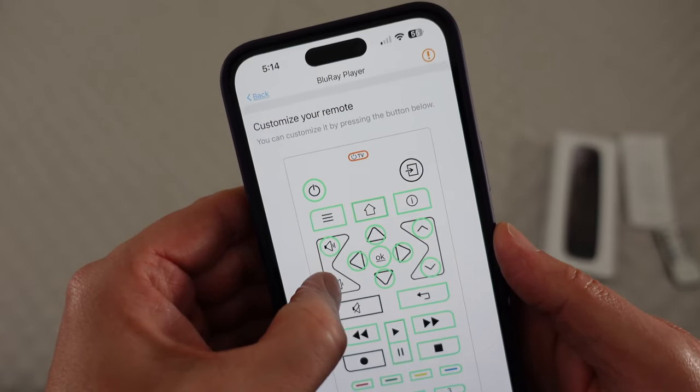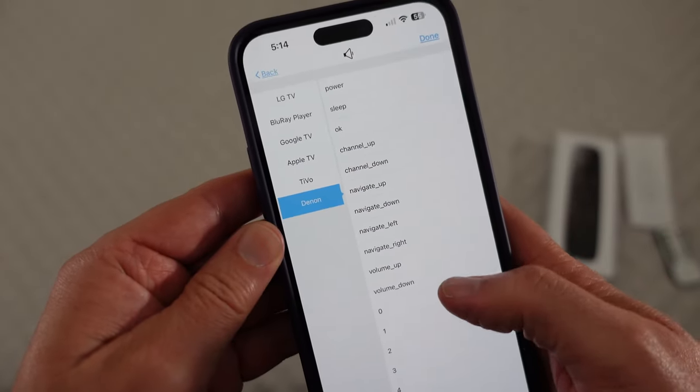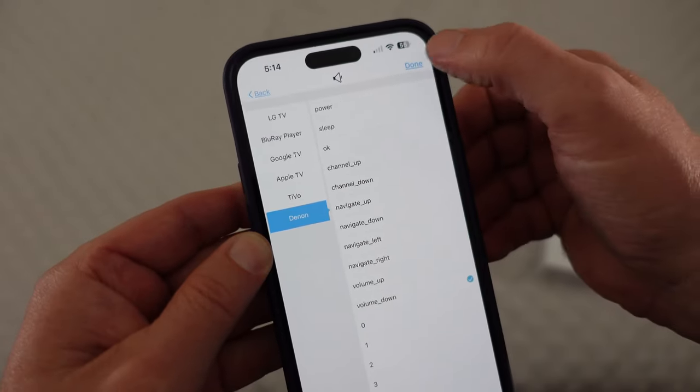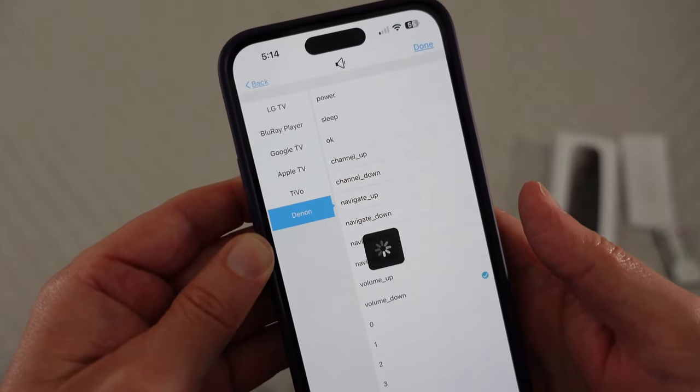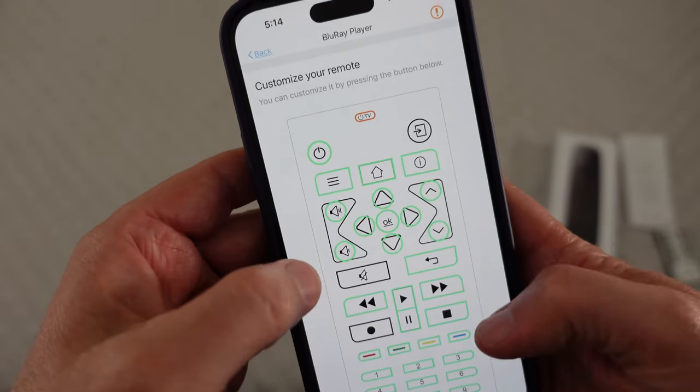I'll hit the volume down key and same thing — reassign the remote key, Denon, and then volume down, and then done. It's really easy to reassign the remote keys. You could pick any remote you wanted to pick, which is great.